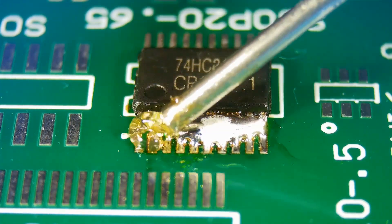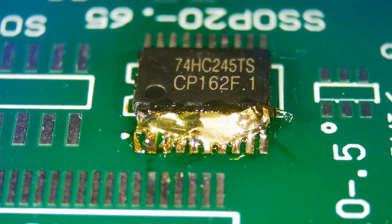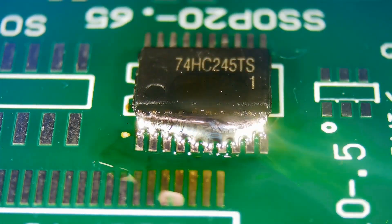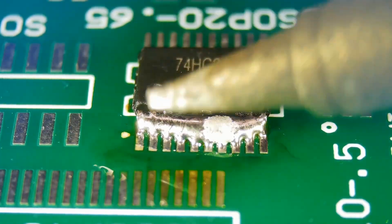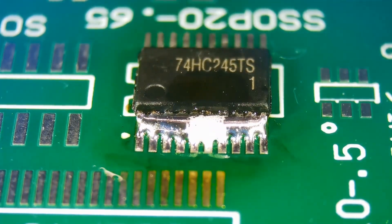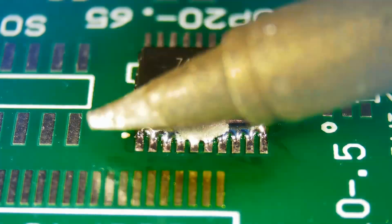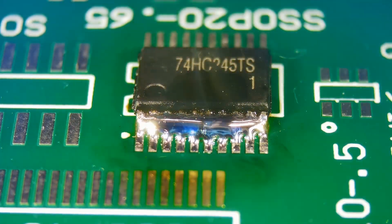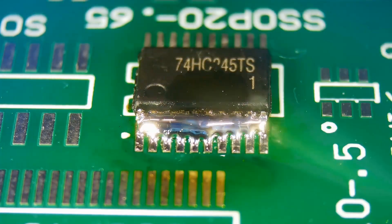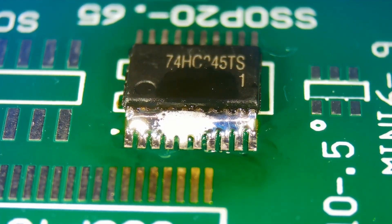Adding lots of flux will help solder move freely, and it will be easier to transfer onto solder wick. Activate the flux. One way to remove shorts is to keep melting the solder and remove solder from the tip with a sponge or brass wool. You can see the amount of solder is being reduced. Since we have lots of solder on the pins, this method will take time.